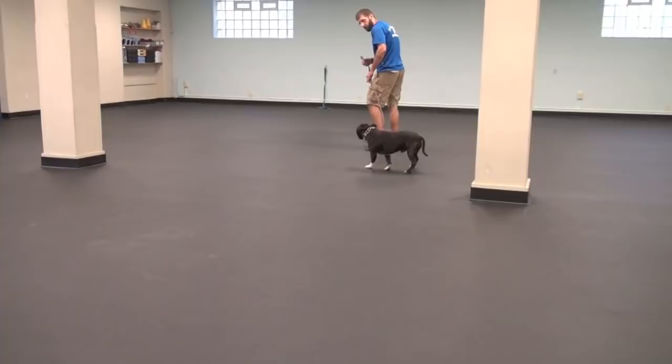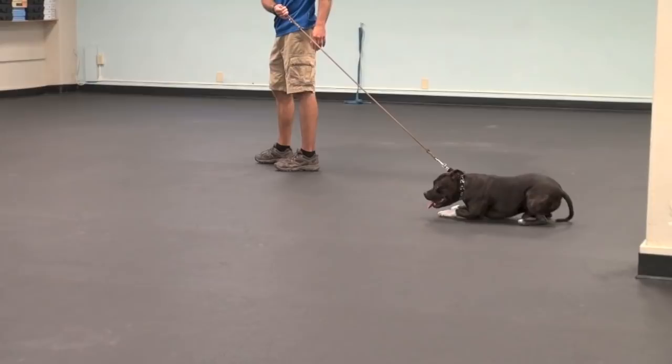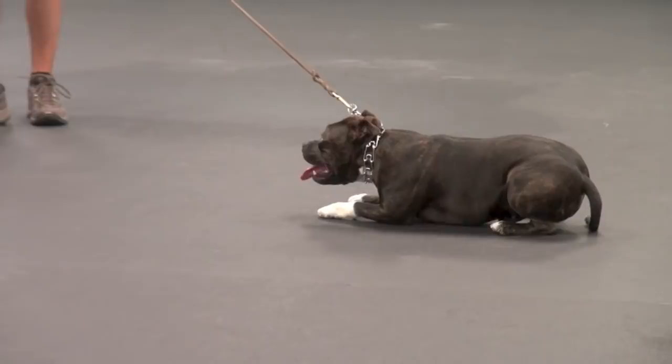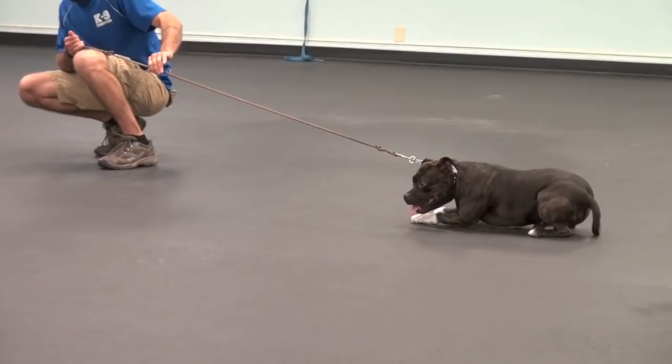Here's a little bit of that stubbornness that he's used to — this is what we saw pretty much when he came in the front door. He doesn't want to go somewhere, he just doesn't go. What's important here is not to force the dog along. I'm a bigger animal than him, he knows that, but that's not the idea. I'm going to put pressure on the collar and keep my energy going in the direction that I want to go.